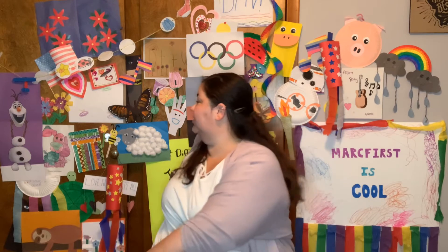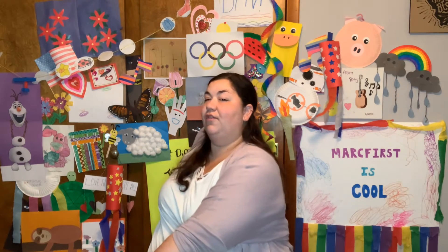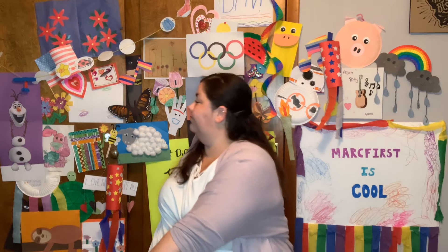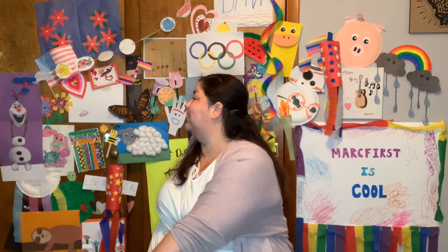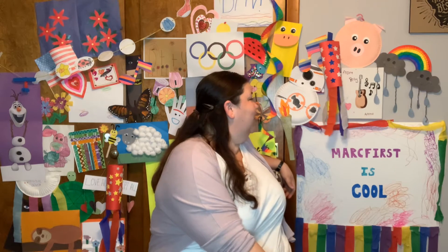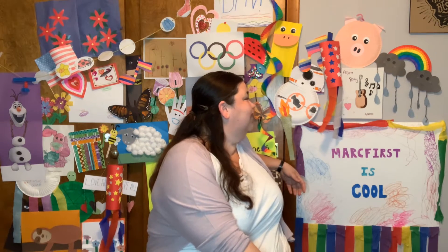Excellent. All right, let's do our chair twist. Stretch out your back as far as you are able. We're going to count to 7. 1, 2, 3, 4, 5, 6, 7. Other side. 1, 2, 3, 4, 5, 6, 7.